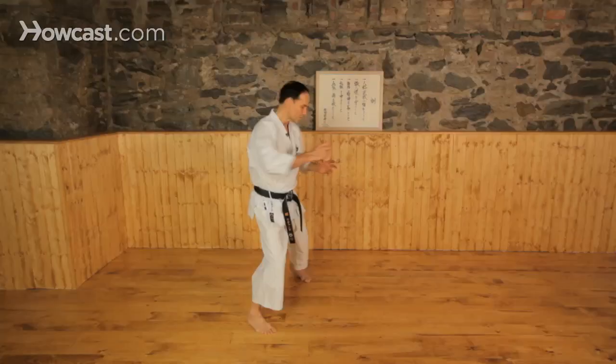Sometimes with the thrusting technique, it's a little slower. But because we have the hip twist, it speeds it up. So you have not just power, but you also have the speed.